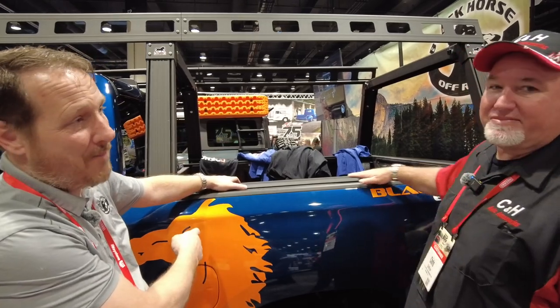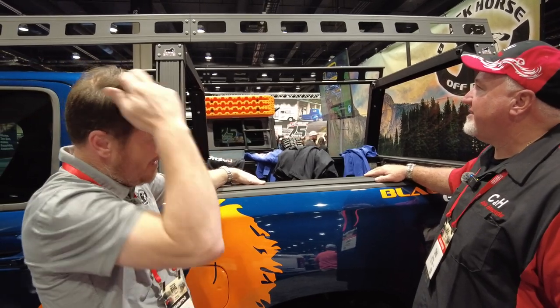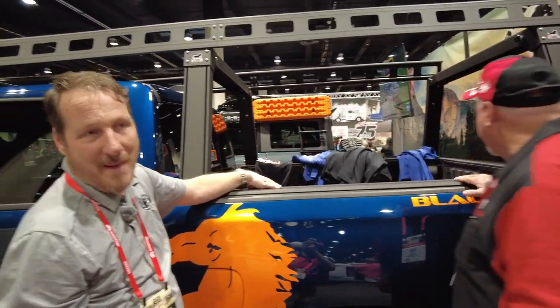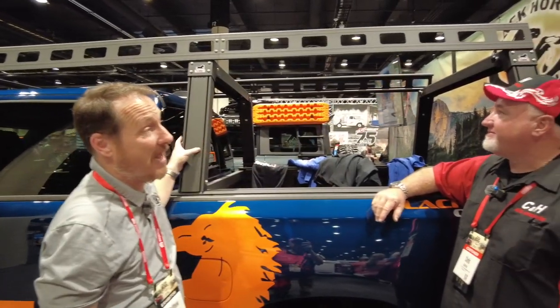So you've got your short box, your six-foot bed, and your eight-foot bed. It's available in both black powder coat or raw aluminum. It's got T-slots all over the place that'll cover a whole load of different accessories. And within about 60 days, we'll have toolboxes for it as well, which will also utilize the T-slots.